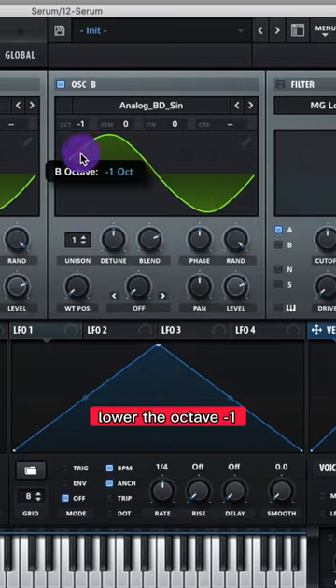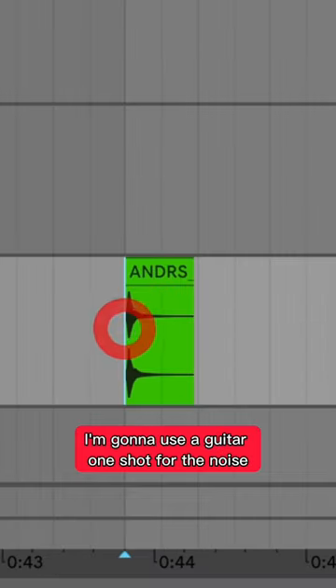Oscillator B, let's do Analog BD sine, lower the octave negative 1. Turn on your noise — I'm gonna use a guitar one-shot for the noise.